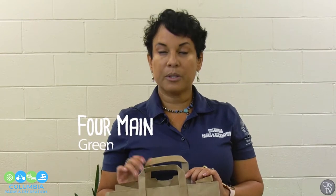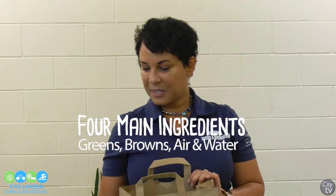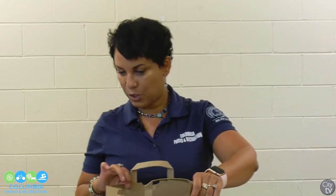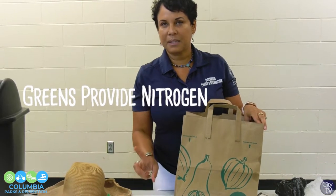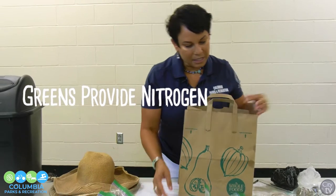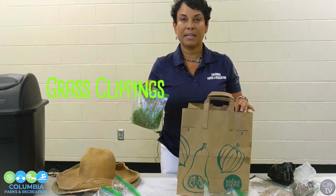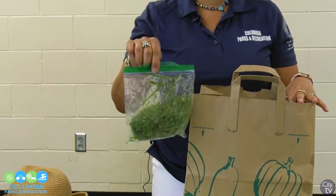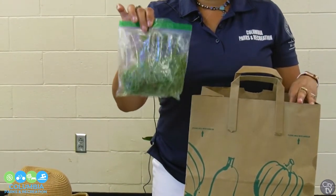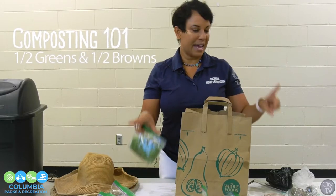So there are four main ingredients for composting: your greens, your browns, air, and water. Just because it says it's a green, that doesn't necessarily mean the color of what you're putting in — grass clippings are considered a green, but they often turn brown. It's still considered a green because the only thing that is lost is the water. For your greens, you want to do about half and half — half greens, half carbons.